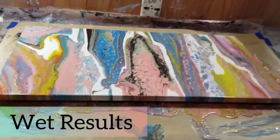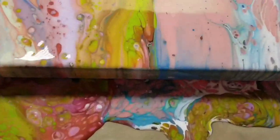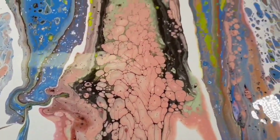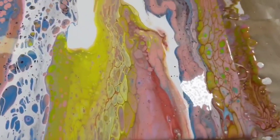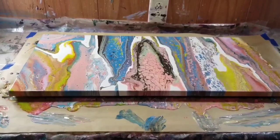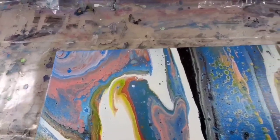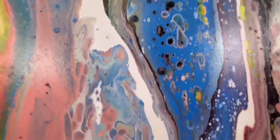Here are my wet results. I like how that lime green is really showing out in this — it's quite a youthful color palette. I like the way this piece came out. I like those cells right there, and that white — there's a little bit of lacing going on. Here are the dried results. They look pretty nice — dried pretty much the same way. I like those cells a lot. I got that canvas from Joann's, I think.